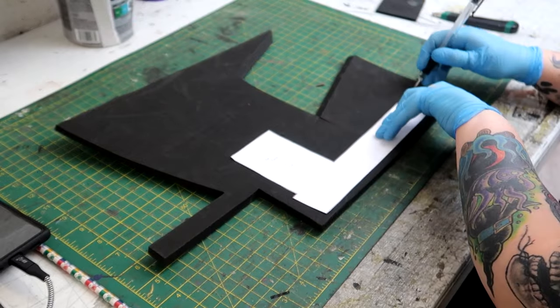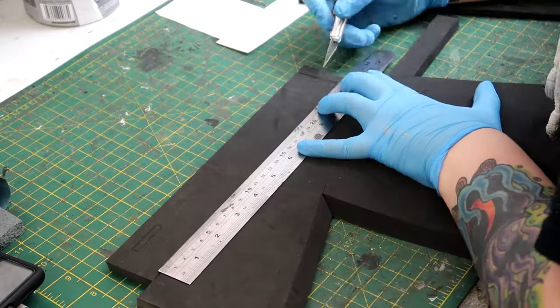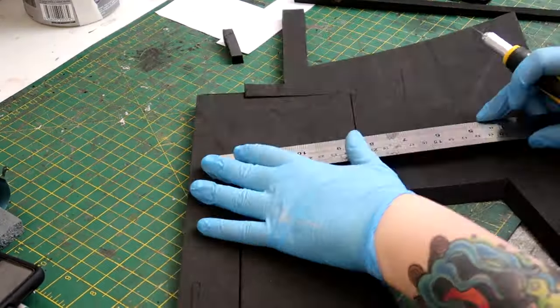Starting the back sections — cutting out this part of the template, I cut this out of 10 millimeter foam. I should clarify that everything before this has been five millimeter foam.